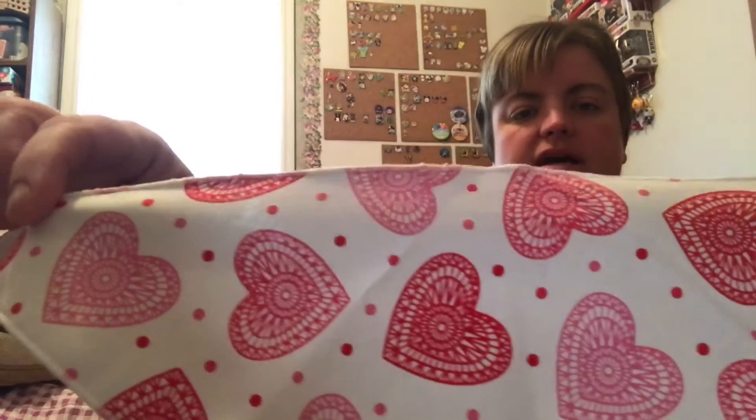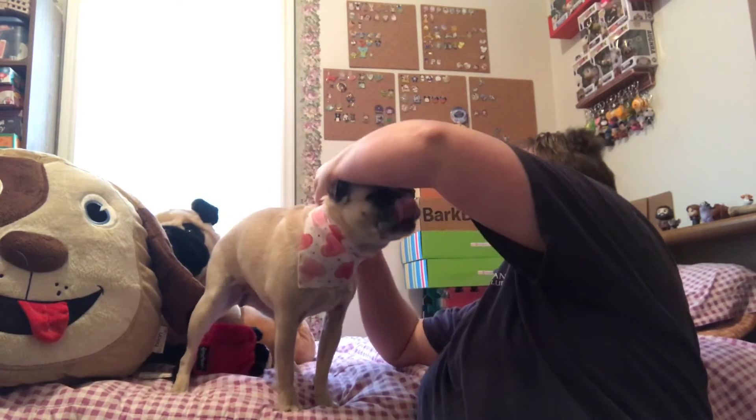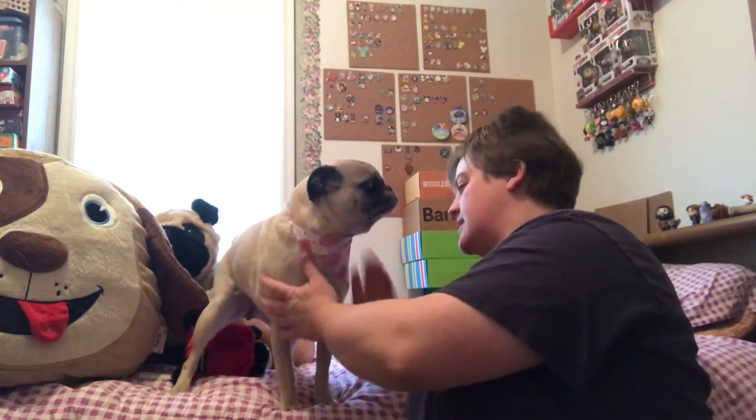You always get a roll of waste pickup bags — 50 cents for those. And then the handkerchief for the month. I wish I would have got this at the beginning of the month — she'll still wear it. Little Valentine hearts, how cute. She usually wears her bandana all month that she gets. It's fun. So there's her cute little bandana, and that is $6.